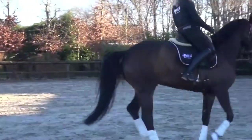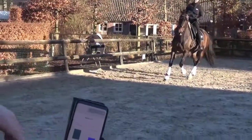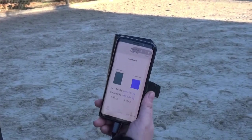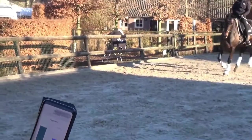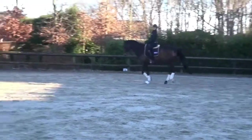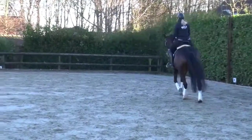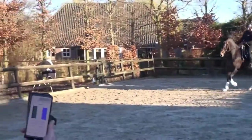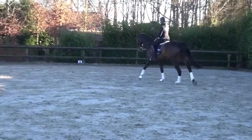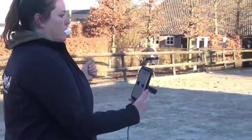So that leg aid for quickness actually gives you a response to the front to go bigger, and that makes you have to correct it again — that's conflicting aids. What is the difference between a leg aid for going quicker instead of going bigger? Can you make a different leg aid for that? He's confusing the two. So what you might want to do is use a short tapping type of aid for quickness and a big pushing aid for bigger.